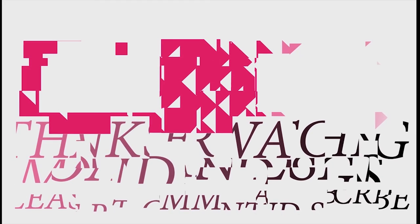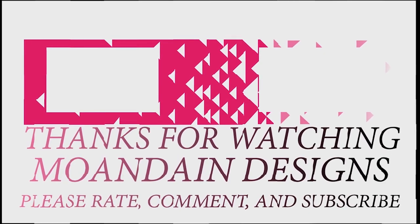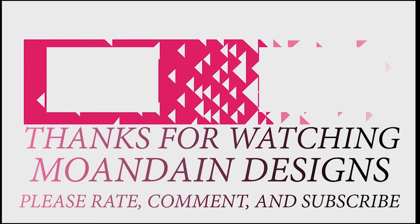Well, that's it for this episode of Mundane Designs. I'm your host Mundane, and I hope you enjoyed this episode as much as I enjoyed making it. I have videos on the first and fifteenth of every month. As always, please like, comment, and subscribe, and have a wonderful day.